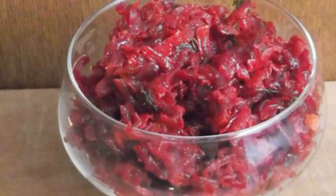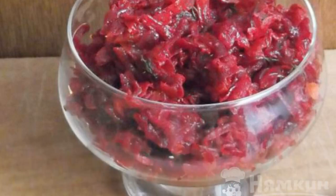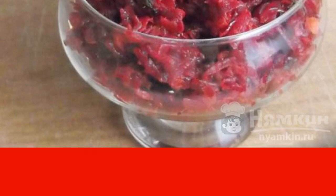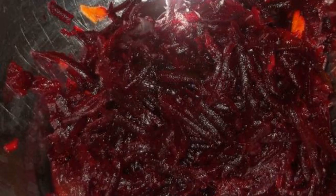A fragrant snack of beets and carrots is an excellent addition to main dishes, but it is also very good as an appetizer. Having cooked it once, you will cook it constantly and enjoy the taste.